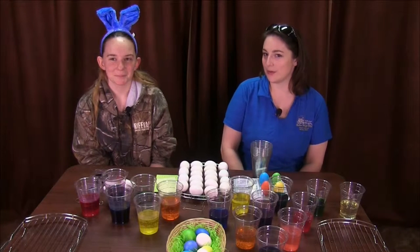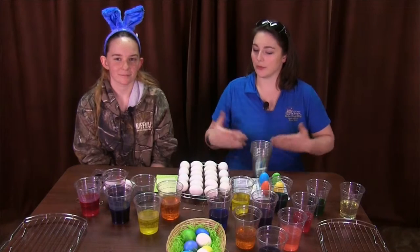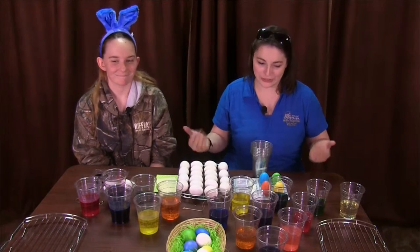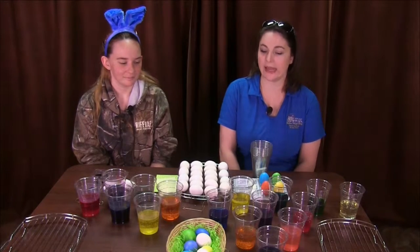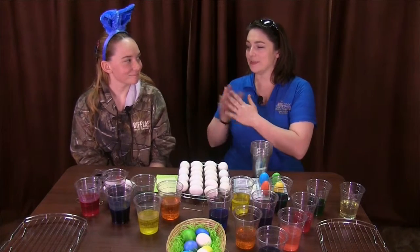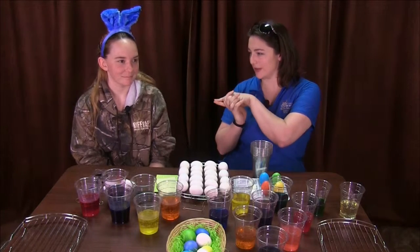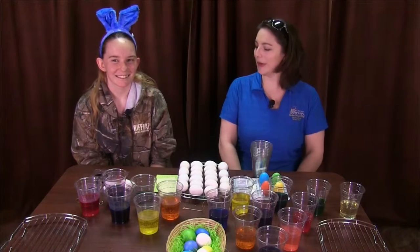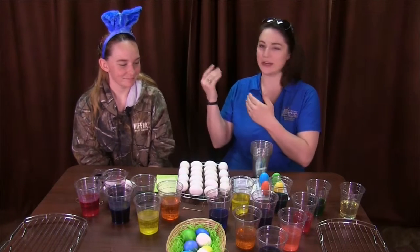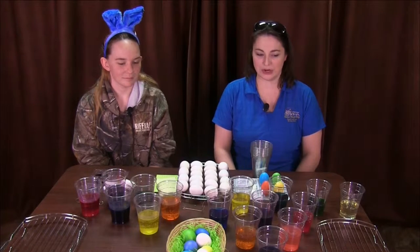Welcome back to another episode of the Boise Stage Stop YouTube video series. Today we are celebrating Easter. I have Brittany here with me and we're going to be dying some eggs today. Brittany is my special guest because today is also her one-year anniversary here. So we've got Brittany here with her lovely bunny ears and we are going to dye some Easter eggs.